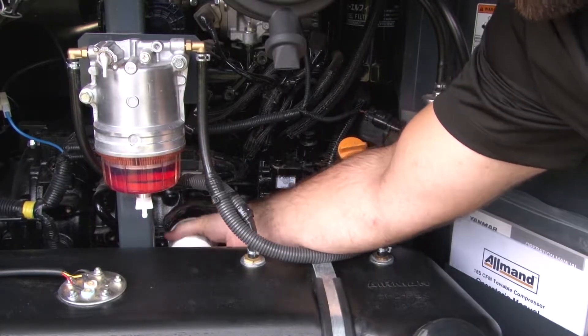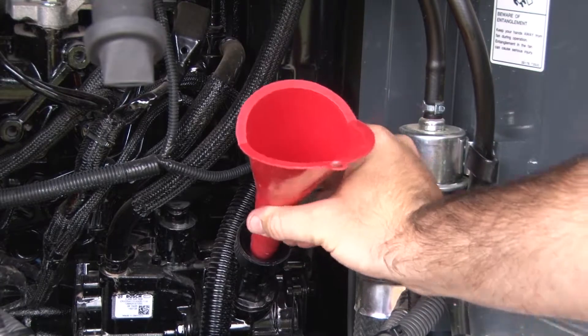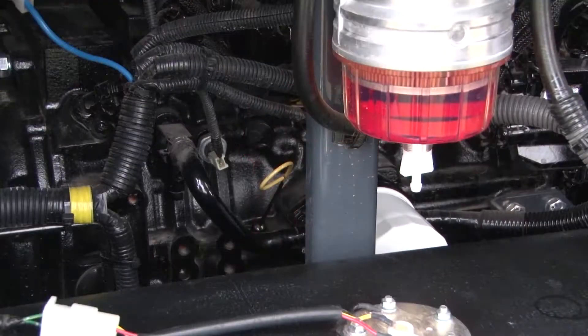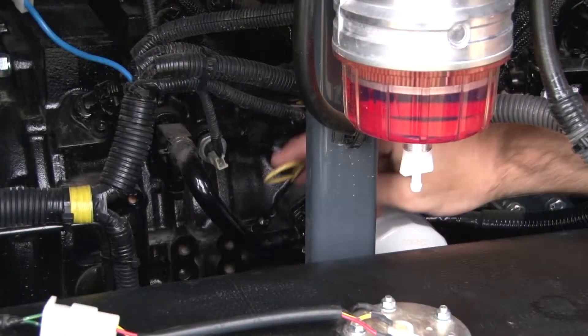Do not over tighten or use the oil filter wrench. Now we may add the new oil to the engine. Be sure you have sourced enough oil for the unit's engine specifications found in the operator's manual. Release the cap from the oil fill and install a funnel. Begin to fill with the new oil, checking the dipstick level until full. Do not overfill.